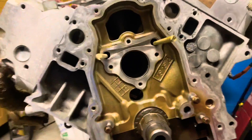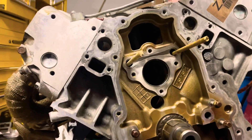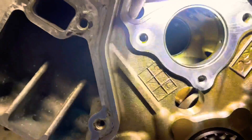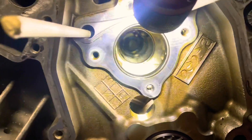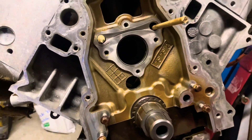Alright, I removed the cam. Everything came out pretty good after I removed everything to loosen it up. I don't think any bearing damage happened. Now I want to measure the cam to make sure everything's good on it.